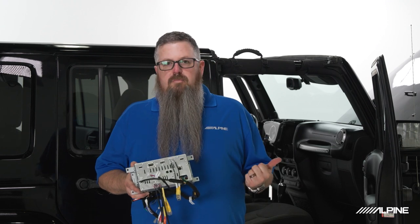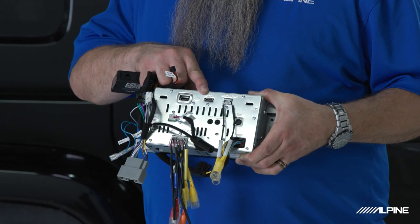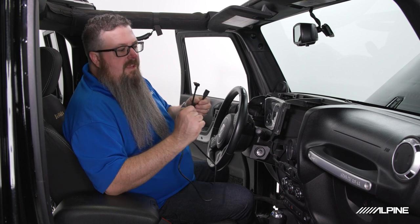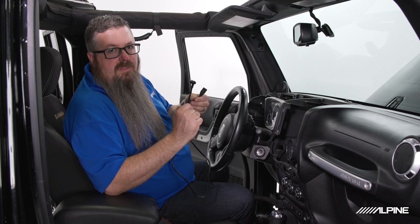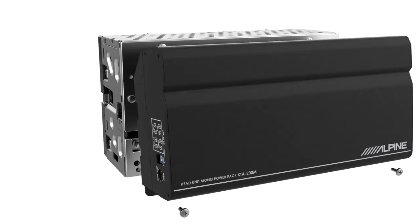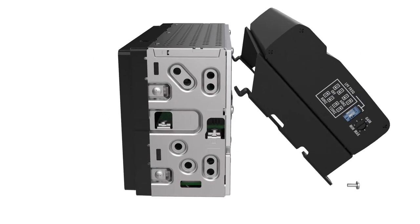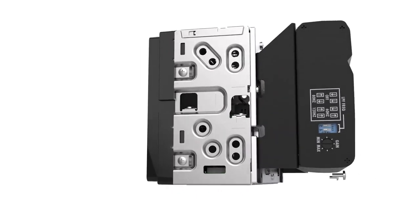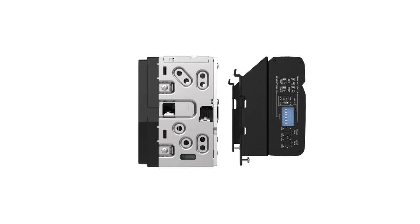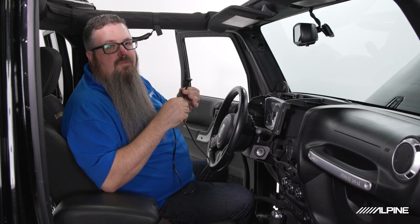Now that bench assembly is done, we're going to jump into the vehicle and run our Bluetooth mic, our USB extension, and our OBD2 plug. Worth noting: if you plan to use the HDMI port, now would be a good time to run it. If your Jeep is not equipped with the premium amplified system, you can easily add our Power Stack amplifiers — the right-angle end on our USB allows for clearance with those. We have a KTA-200M that would run an optional subwoofer — we even have one that goes right under the passenger seat in four-door JKs — or a KTA-450 that can add more power to the main four speakers.